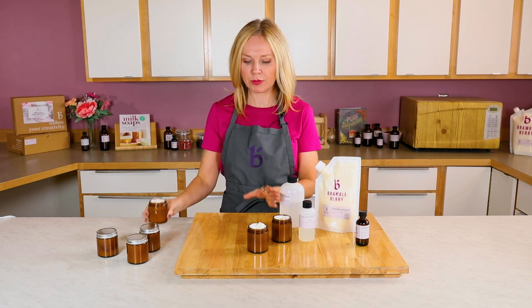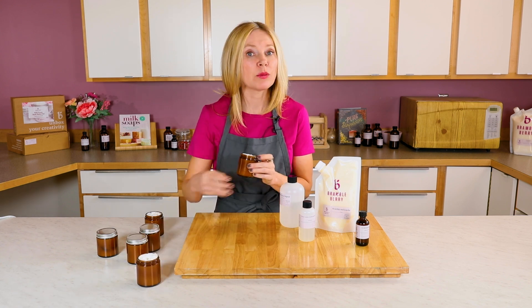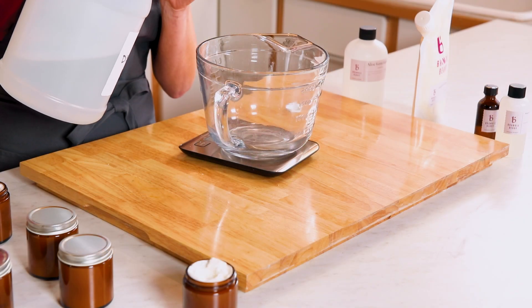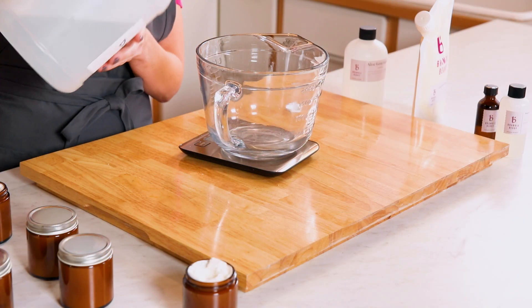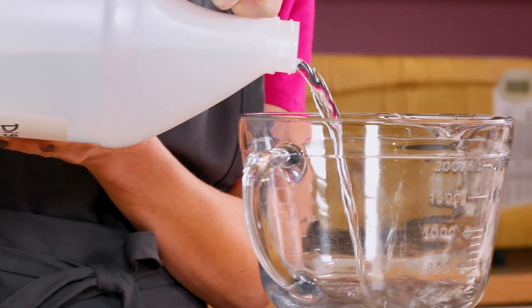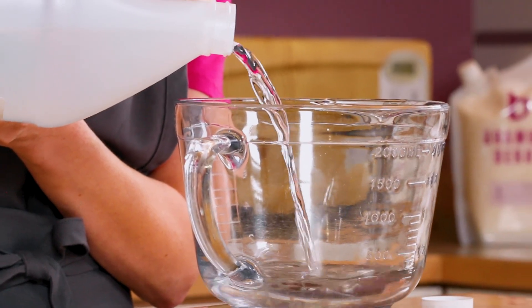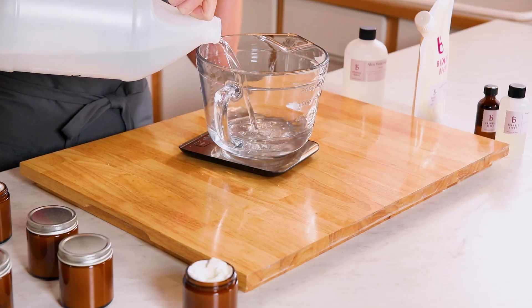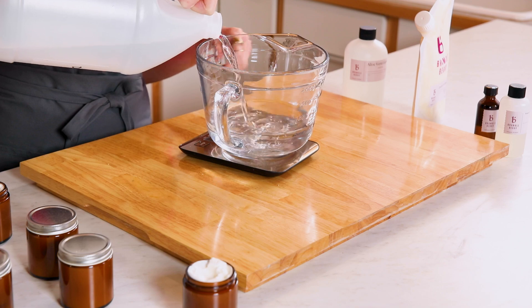First things first, I'm going to clear off my area and get my sterilized lotion-making equipment in front of me. I always want to make sure I'm using distilled water so there is no bacteria, viruses, or heavy metals in it. I've got this in my disinfected Pyrex container — you can disinfect with bleach water or rubbing alcohol.